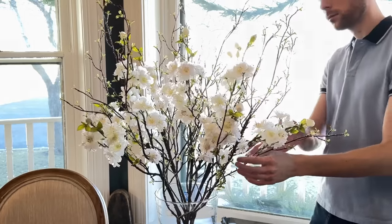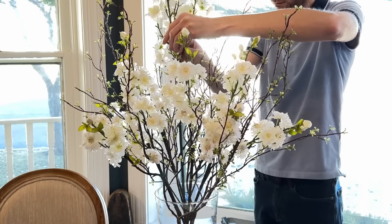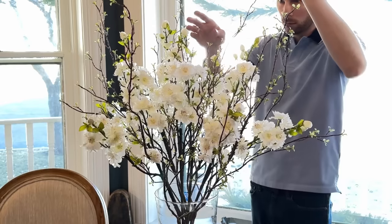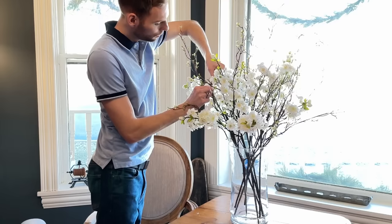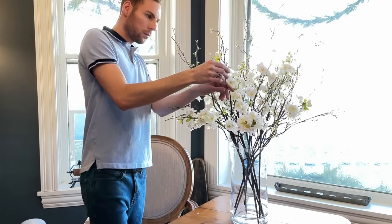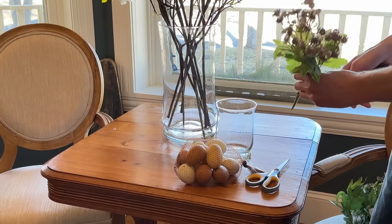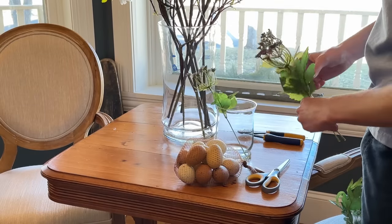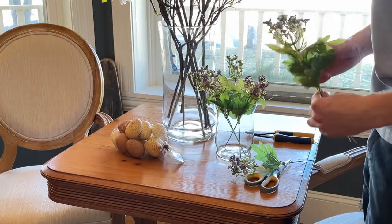They are just so bright and cheery and go very well with the natural-looking branches. After adding all the floral stems, I'm just going to adjust the branches to blend the floral together. I am going for mostly a white and purple color scheme for my spring floral this year, so below I'm going to make a small, simple arrangement of purple flowers. I thought these had such a rustic, wildflower look to them.